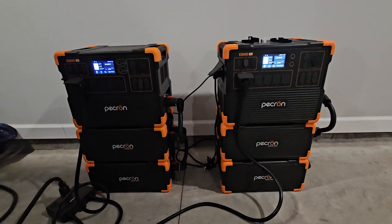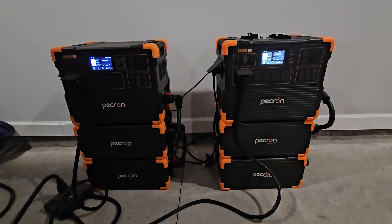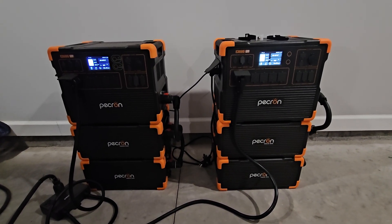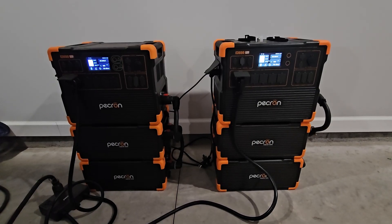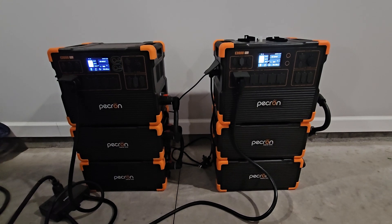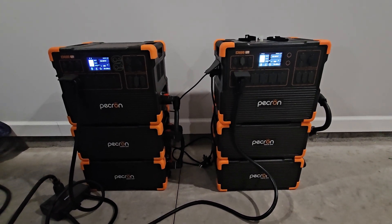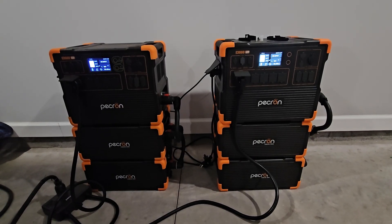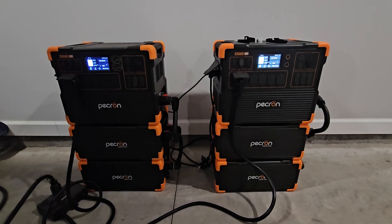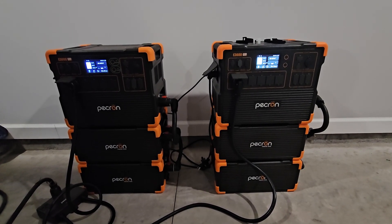So that was my air conditioner trying to start. It will not start my three-and-a-half ton air conditioner even with a soft start on it. The specs on the air conditioner: without the soft start it pulls like 112 amps; with the soft start it pulls 27 amps — and that's at 220 volts.